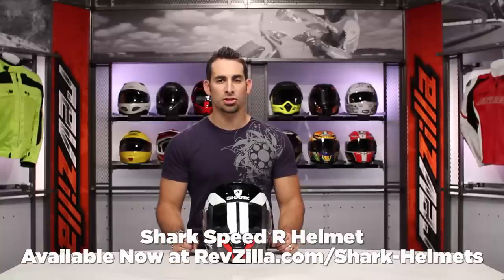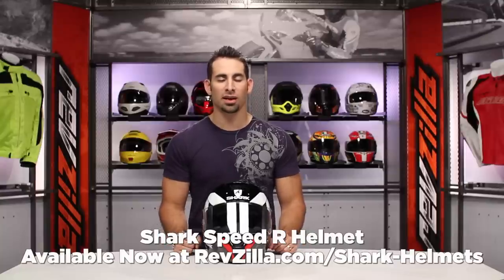Hey, this is Anthony with RevZilla TV, where you can watch, decide, and ride. Welcome to our detailed breakdown of the new Shark Speed R helmet, available at RevZilla.com.